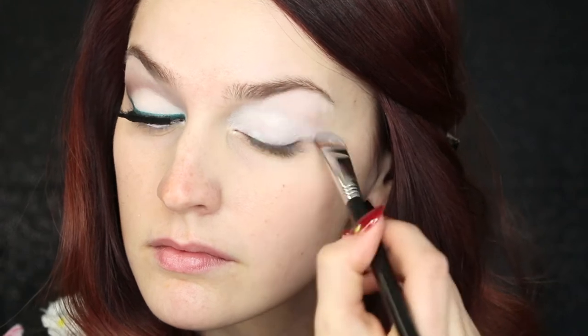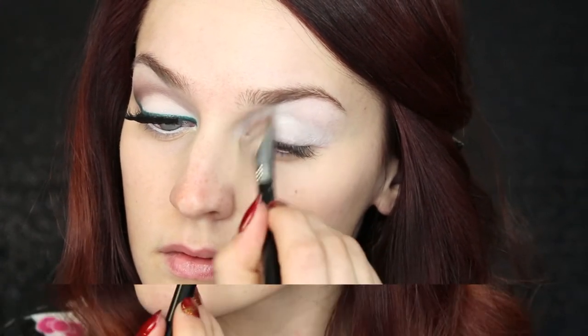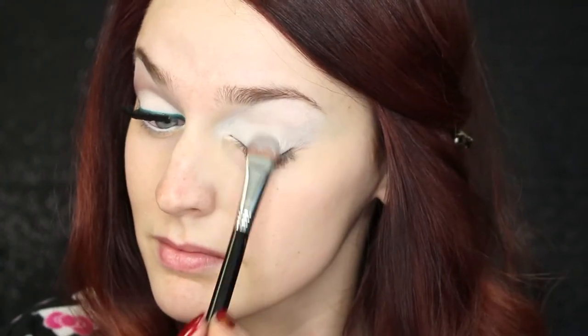To start off this look, I'm priming my eyes with a nice white primer that will give us the full pigmentation of all the products that we'll be using today, and it will give us a nice light base to work with. Now go ahead and apply a nice light cream shadow to your lid.